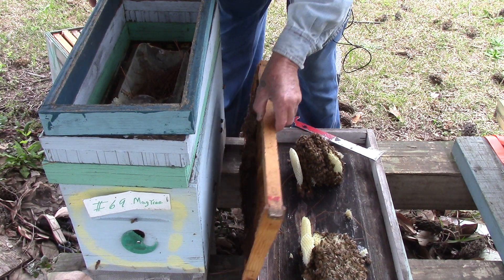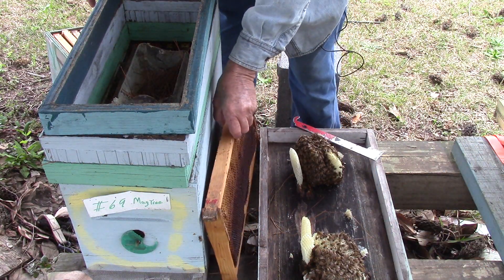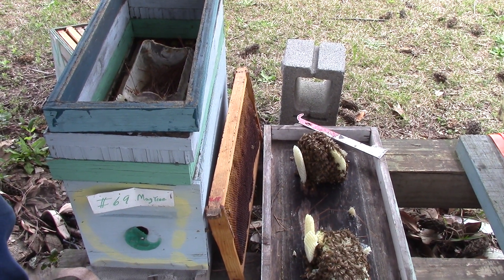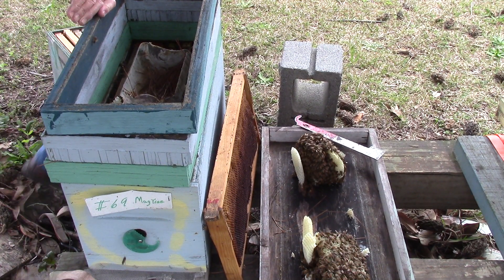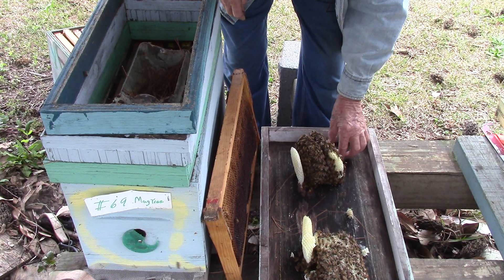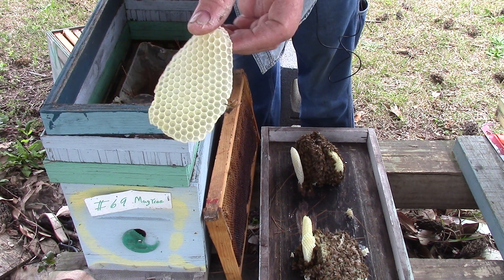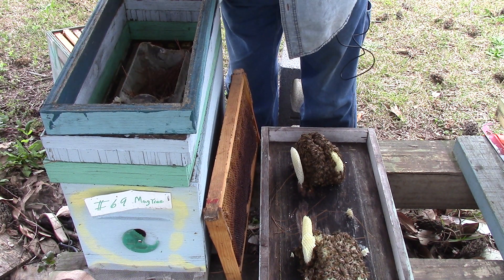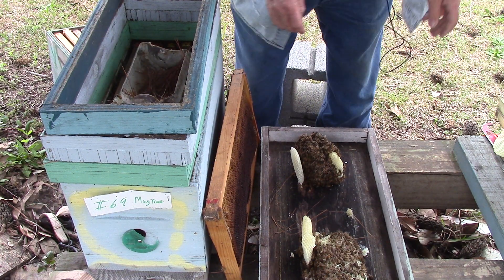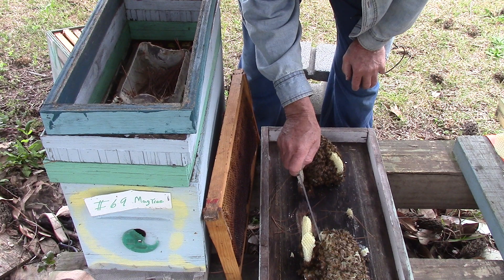This frame here was just from somewhere else — I put it here to catch some of these bees. But this is the piece of comb that I took off of it. It's just white comb, nothing in it. When I took this top off it had all this honeycomb.